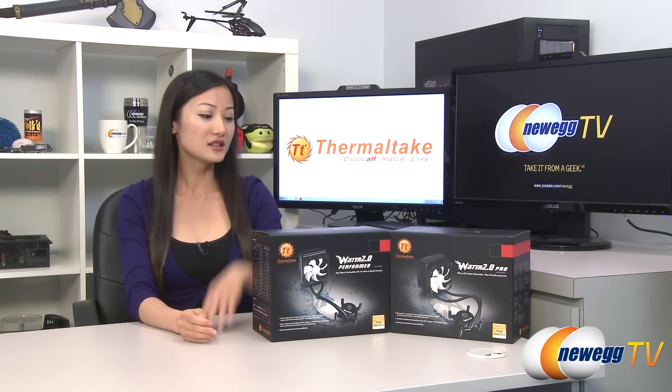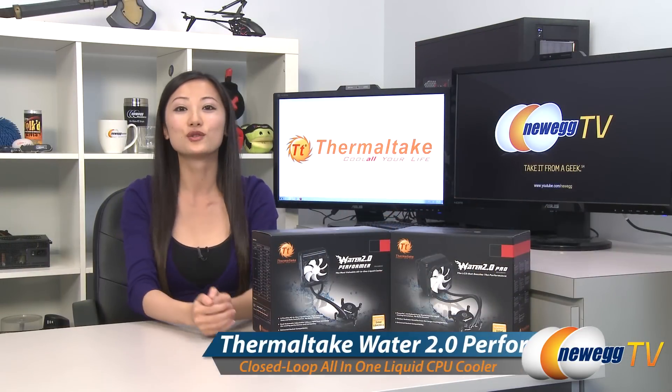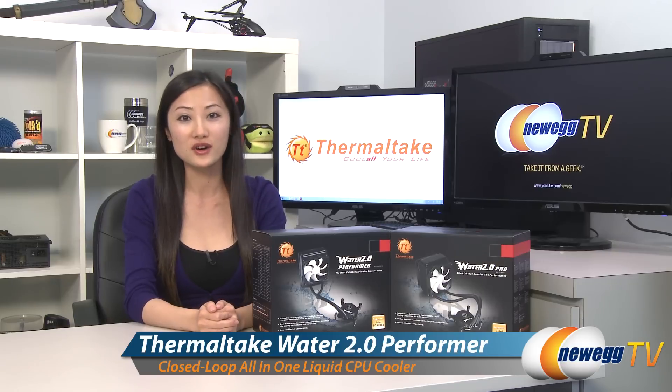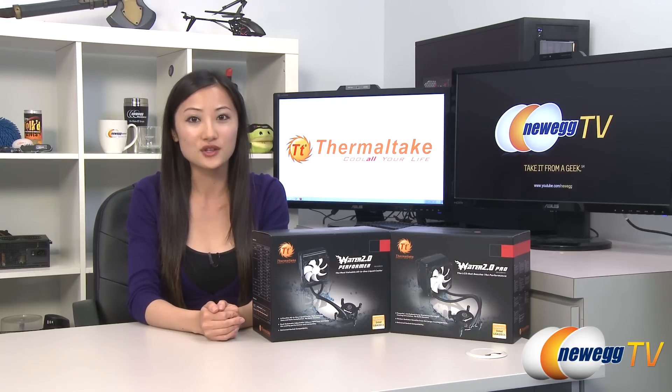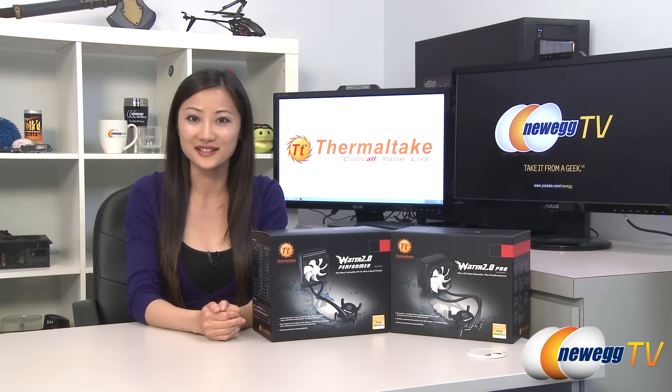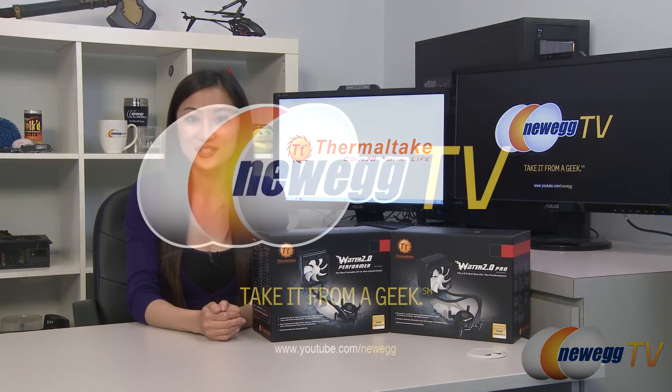That wraps up our overview on these Thermaltake closed-loop water cooling systems, the Water 2.0 Performer and Pro. I'm Joanne with Newegg TV, and if you enjoyed this video, be sure to subscribe to our Newegg YouTube channel. Thanks for watching Newegg TV, and we'll see you next time.